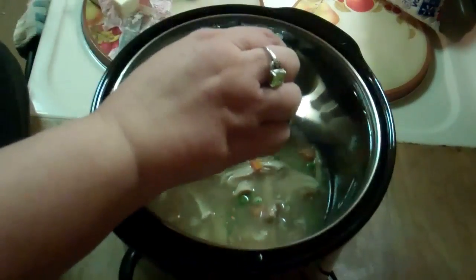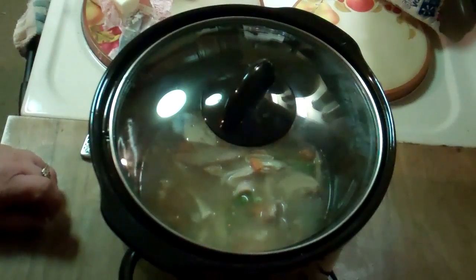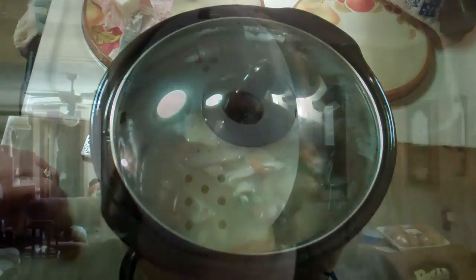Put the lid back on it and let it slow cook all day. And then when you get home, you can add the rice to it. We'll do that when I get home this afternoon.